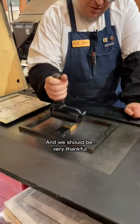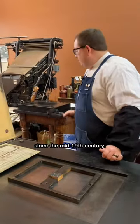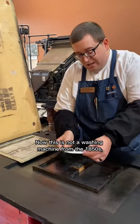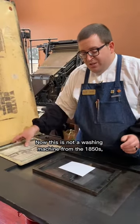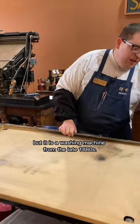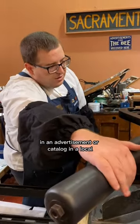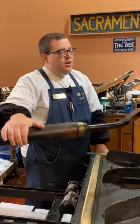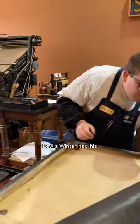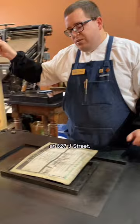We should be very thankful for how washing machines have evolved since the mid-19th century. This is an electrotype from the Lewis Winter Collection. Now, this is not a washing machine from the 1850s, but it is a washing machine from the late 1880s. This would have been used in an advertisement or catalog in a local paper here in Sacramento. Lewis Winter had his wood and photo engraving business here in Sacramento at 627 J Street.